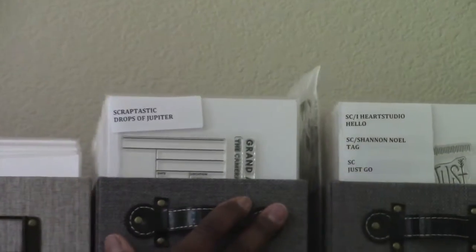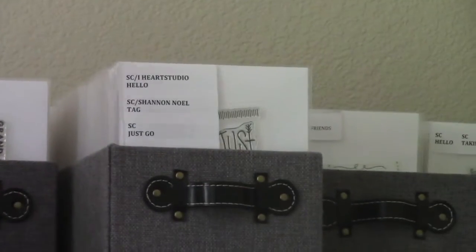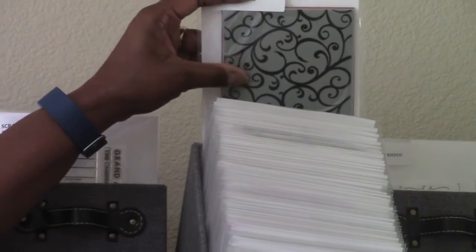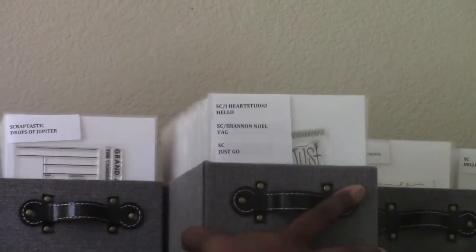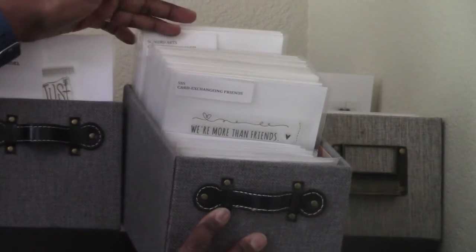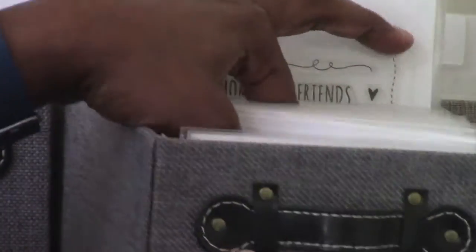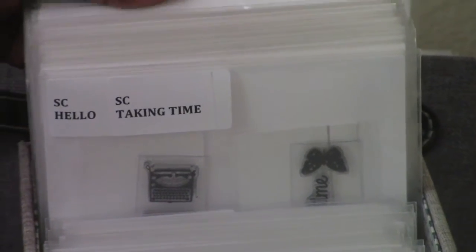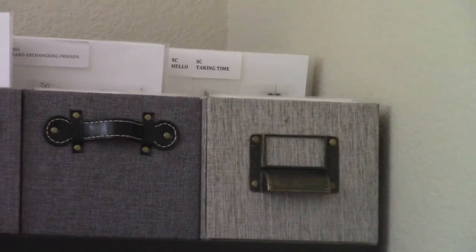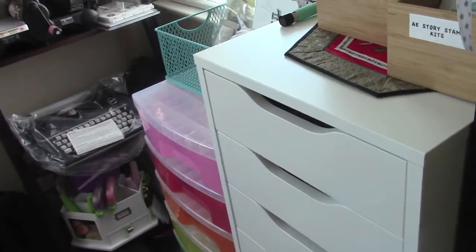Technique Tuesday, Scraptastic — that's where I keep those. I have a big one between there from Ali Edwards. Then more stamp sets from Technique Tuesday, Tim Holtz, My Favorite Things, Hero Arts — a lot, and many are really old background rubber stamps. Some are from Simon Says Stamp when I used to get the card kit, some Studio Calico. The last one also has stamps — mostly Studio Calico plus other sets. Lots and lots of stamps.